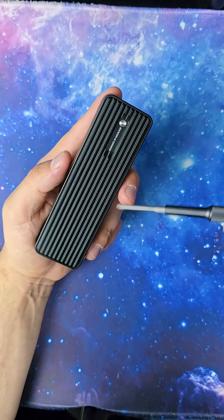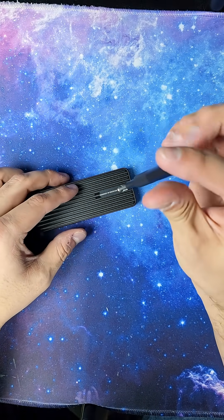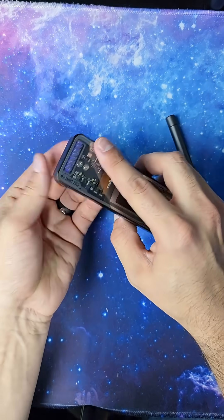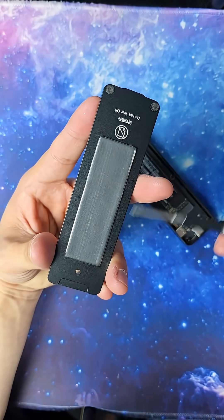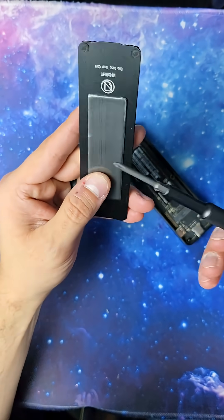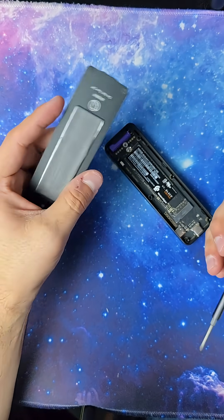On the back we have a heat sink back plate. We're going to start by just removing this tiny little screw right here. I promise you the hardest part of this entire process is actually putting that little itty bitty screw back in. Inside of the heat sink back plate we also have a thermal pad — a non-stick thermal pad, so you're not going to leave any sort of residue on your M.2 when you put it in.